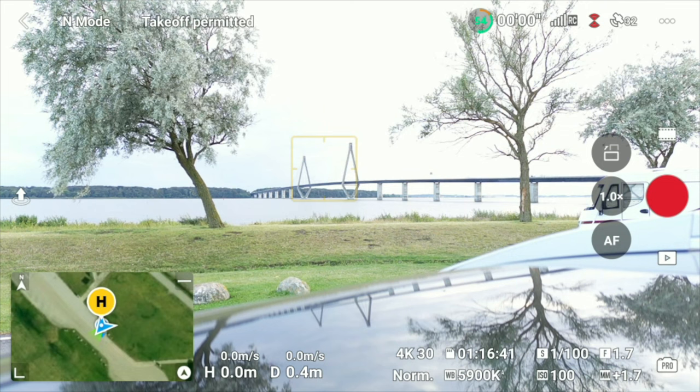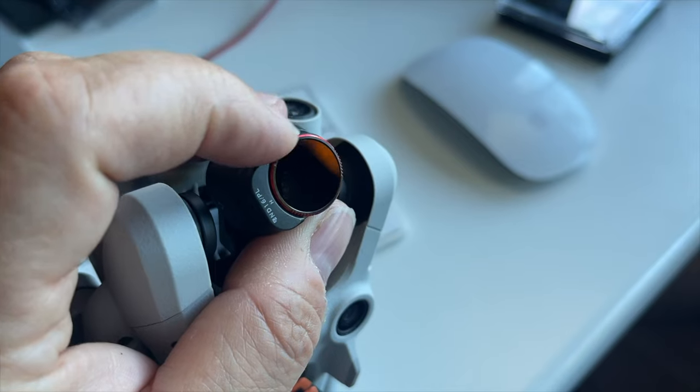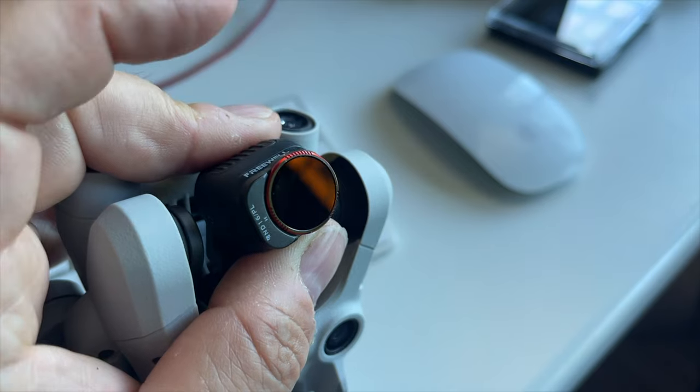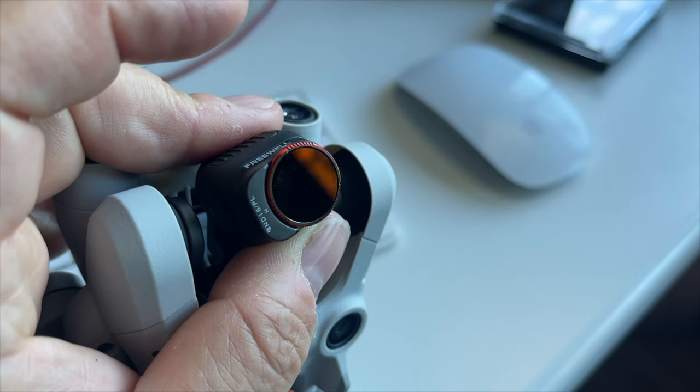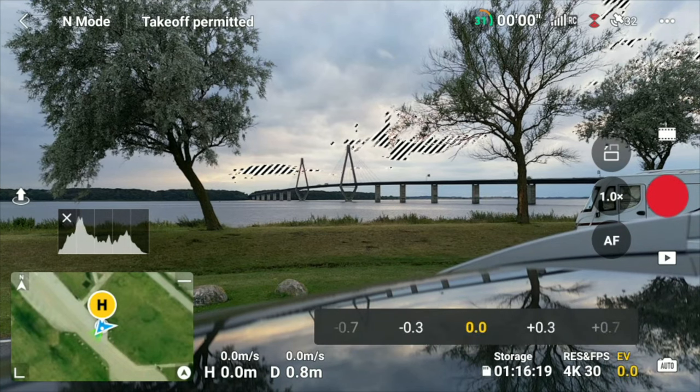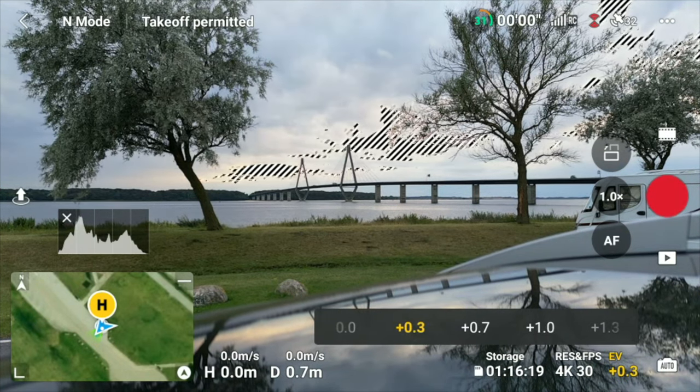The only way to get your exposure right is to crank up the shutter speed. So if you're not using any kind of filters on this drone, you will see some insane high shutter speeds when flying during a daylight operation. This also means you need to watch out for highlights, as these are easily blown out. But luckily, DJI made a really nice implementation for using ND filters on the drone.